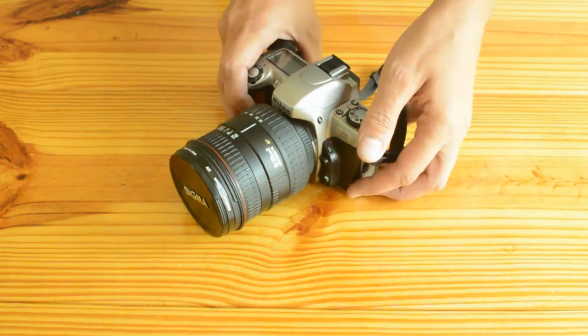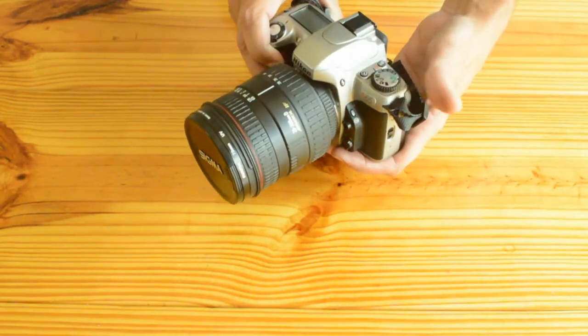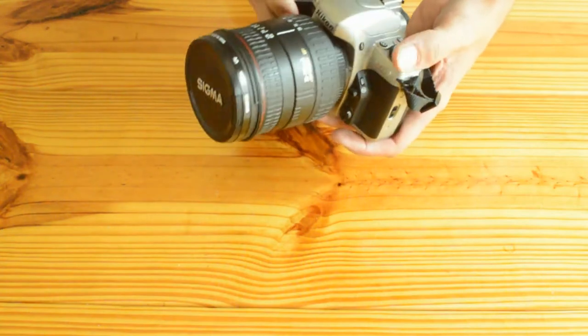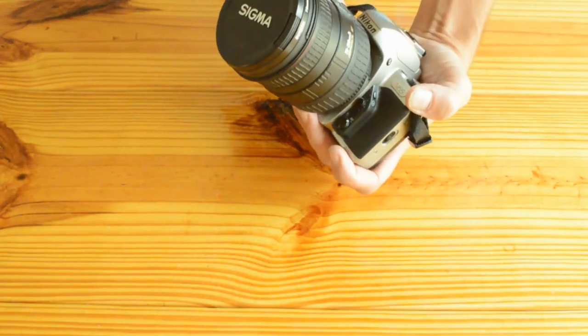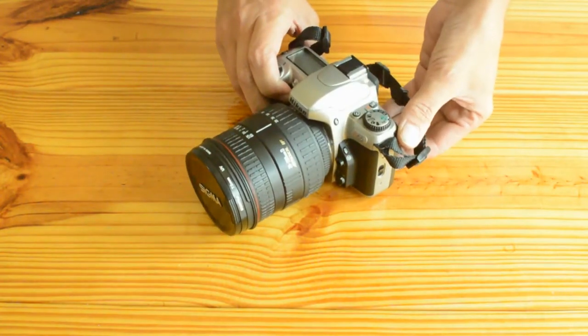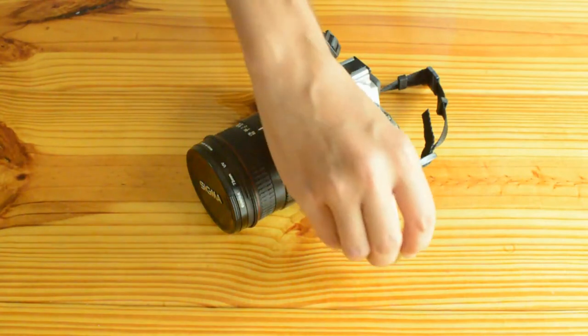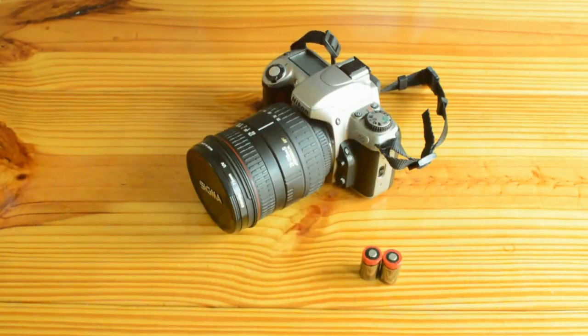Hey everybody, it's Memphis Jay here and I got a quick video on how to load 35mm cameras, SLR cameras — in this case I've got a Nikon N65. The things you're going to need: if it's a later era 35mm camera, you'll definitely need batteries of some sort and you'll need a roll of film.